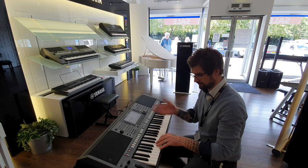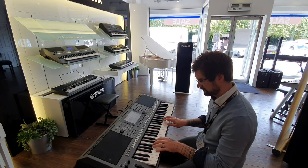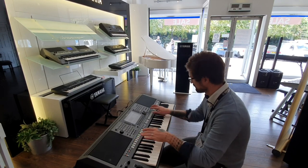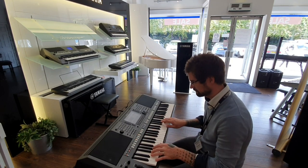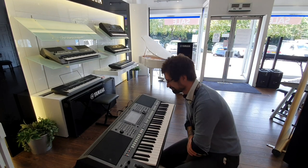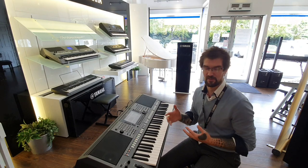So here's a little jazzy number. Amazing — really authentic voices and great styles from all around the world.